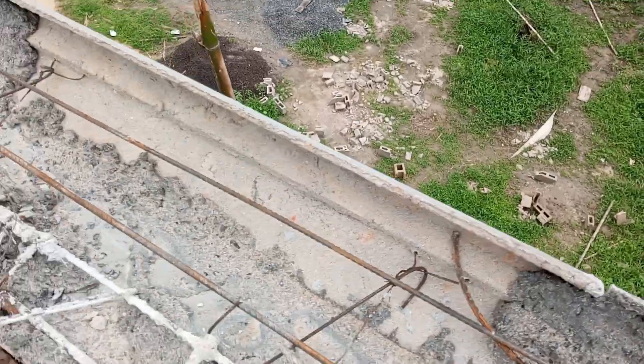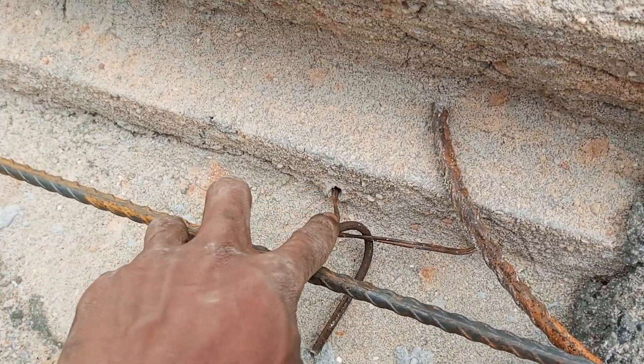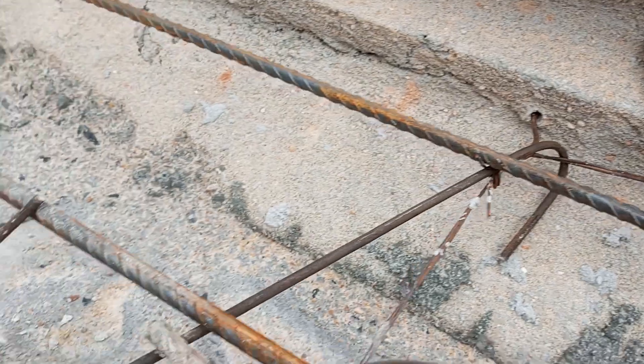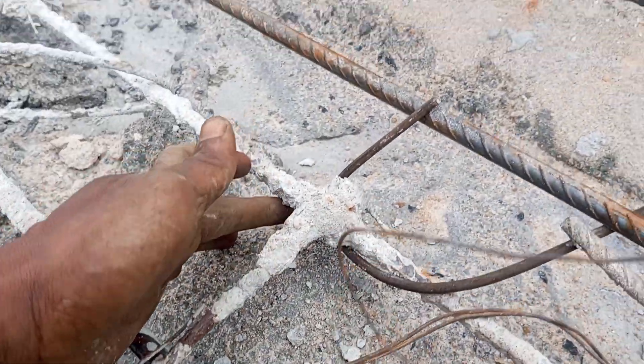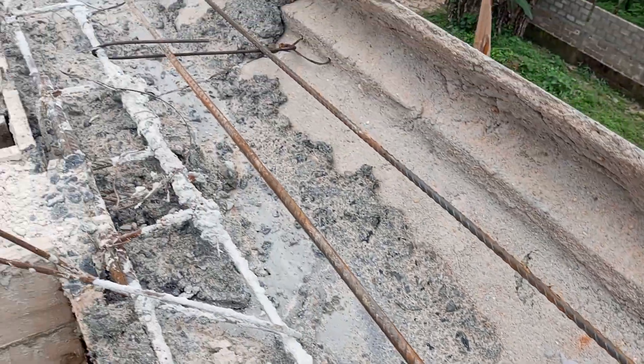Firstly, let me show you the 6mm rod. This is the 6mm rod that comes from the body wire. We now hook it at this beam, and that is how it is going to go around the building.